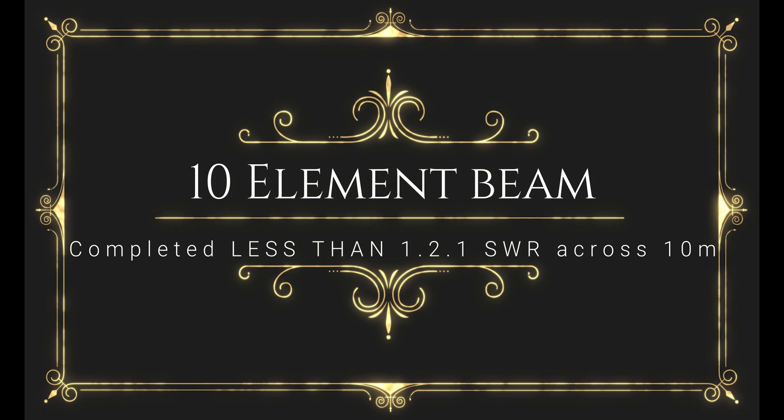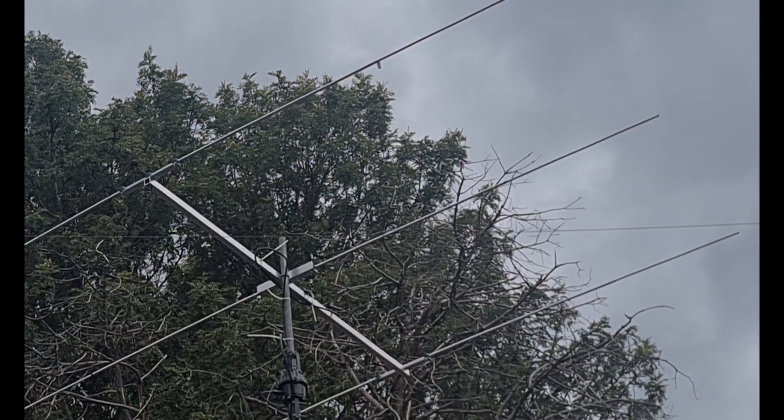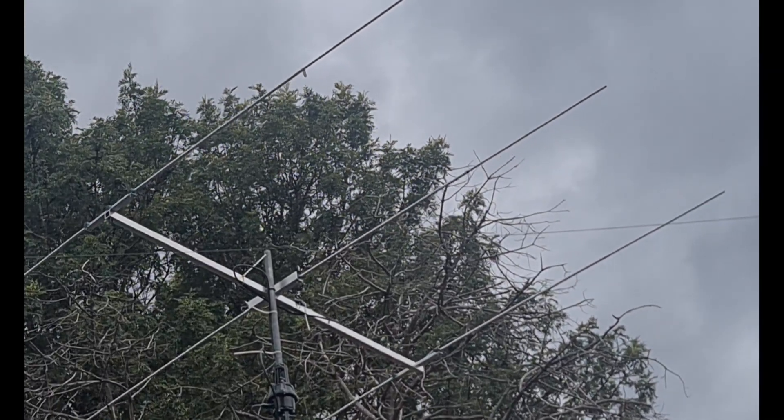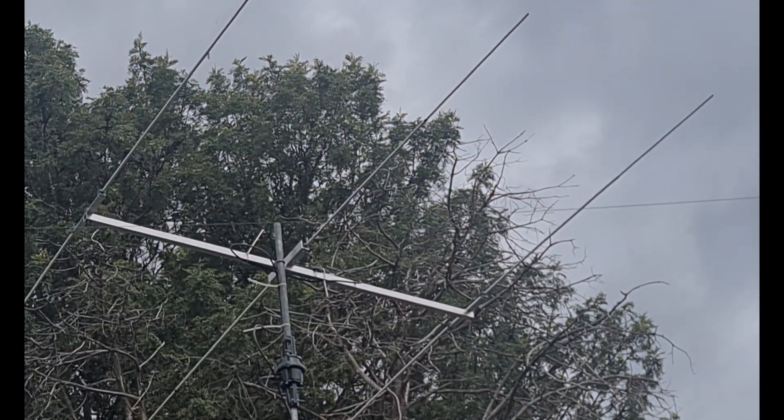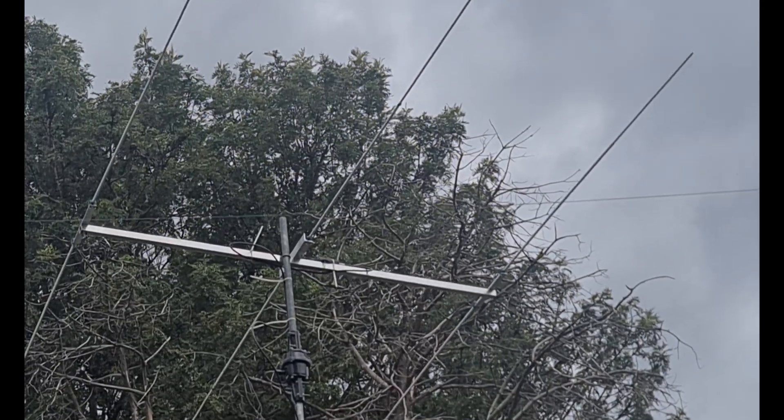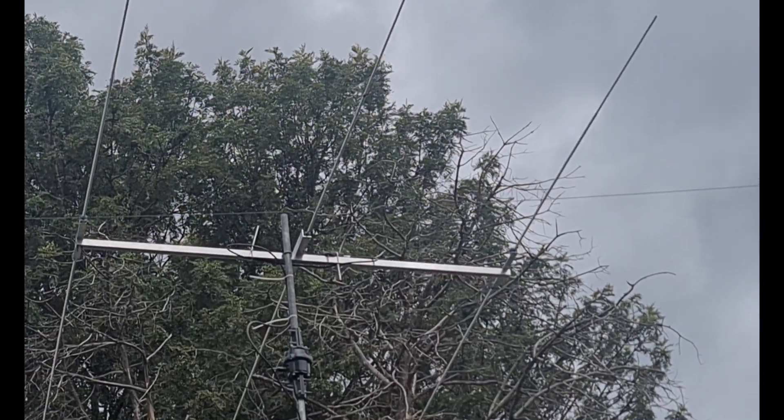G'day guys, VK2LQ here with the homemade three element beam that I've been using to make some contacts into the USA, Japan and New Zealand. I'm very happy with that, working quite well.